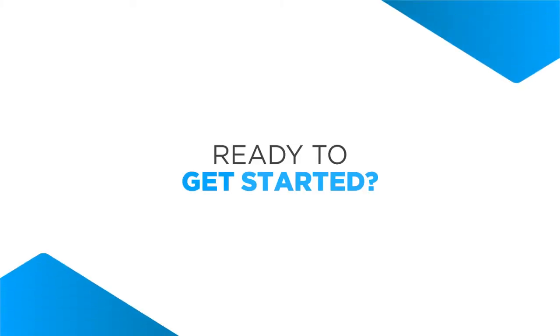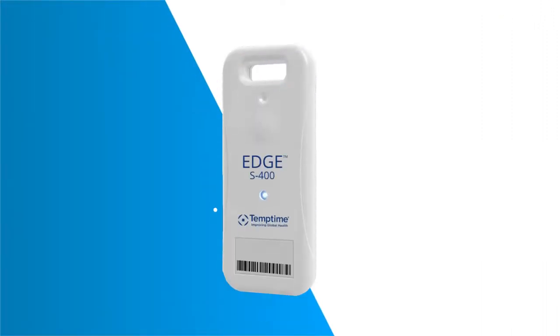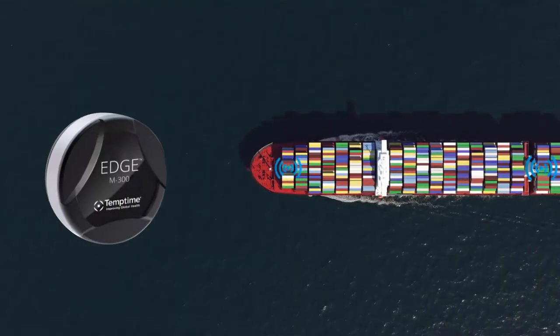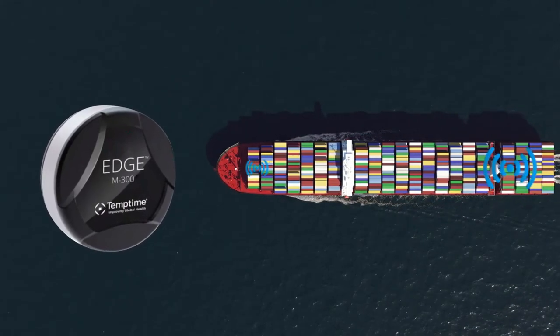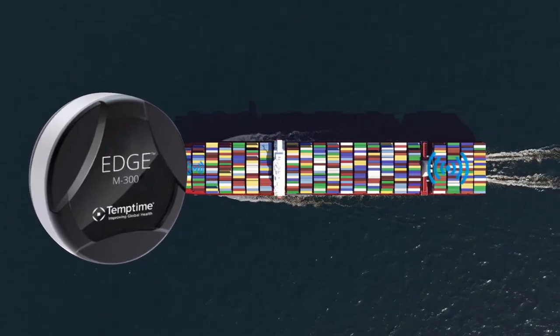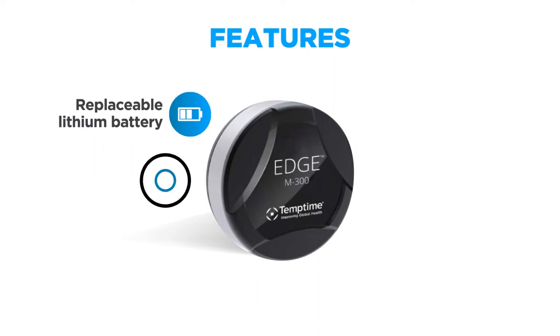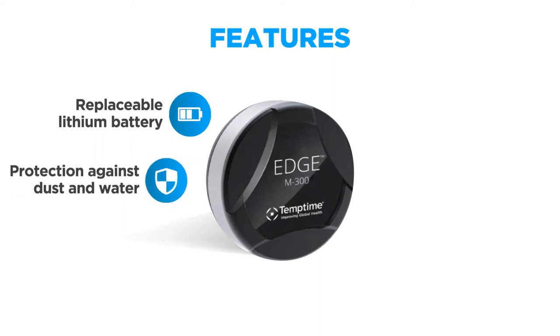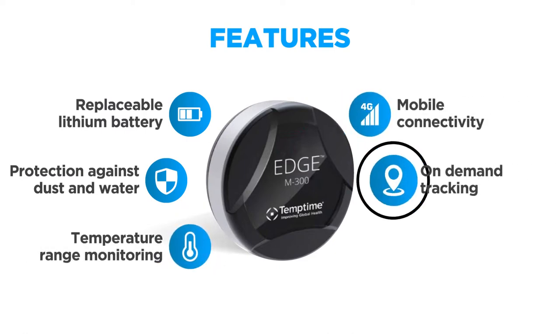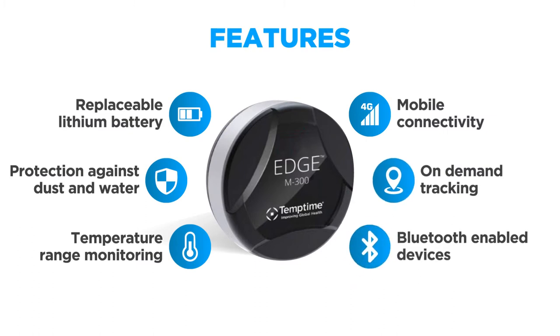Ready to get started? Let's walk through the two types of Zebra temperature sensors. The M300 series includes the M300 and the M300P, which both offer compact designs featuring a replaceable lithium battery and protection against dust and water. Both devices also provide standard and extended temperature range monitoring via mobile connectivity, along with wireless, on-demand tracking with smartphones and other Bluetooth enabled devices.